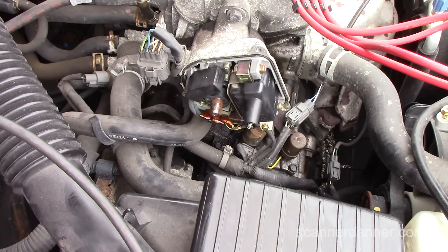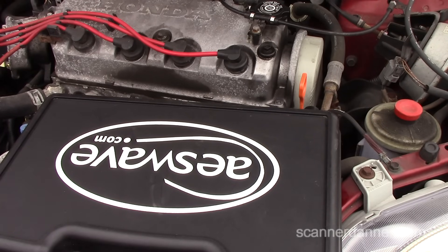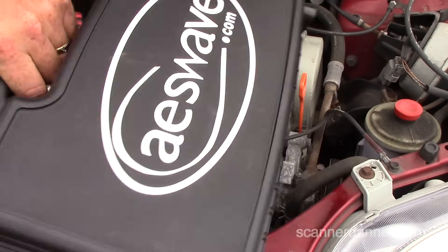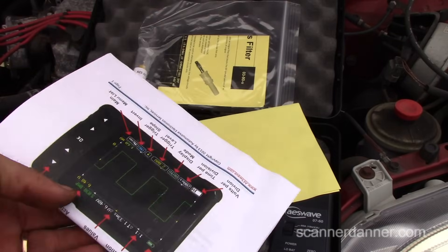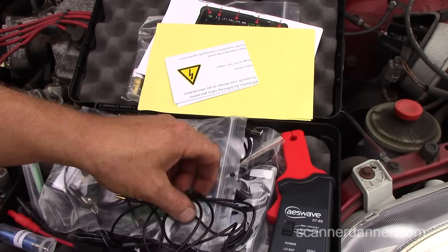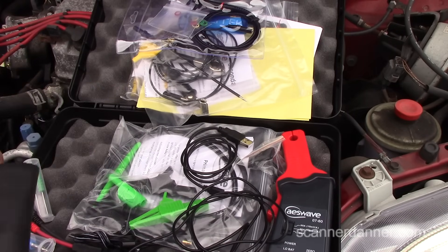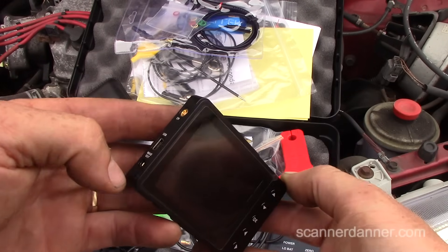I'll show one last test — the primary current ramp — using a scope. This is a more high-tech test, but I've given you enough using a $20 incandescent test light to troubleshoot this system. Here's an affordable scope made by AES Wave — it's called a uScope, a little pocket scope. There's a deluxe kit with various adapters. For this test I just need my amp probe. I have other videos where I've shown this tool.